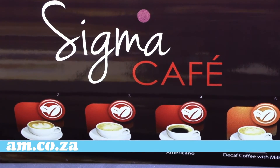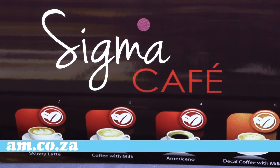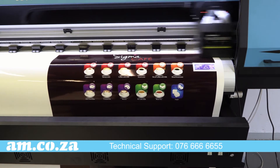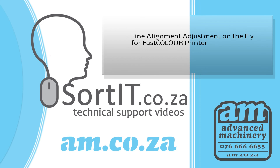You are now ready to run a full test print. Should you need further assistance, you are welcome to call the am.co.za technical team on 076 666 6655. For more helpful videos check out sorted.co.za. Thank you for watching and happy printing.